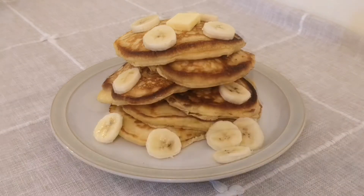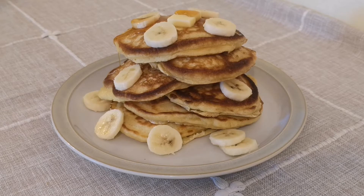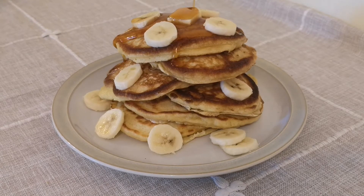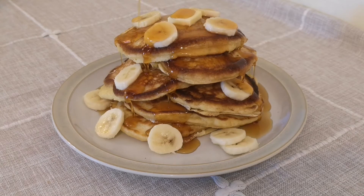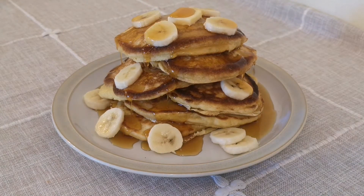Serve with whatever toppings you like — I like banana and of course lashings of maple syrup. I'm Jonny Papalai, thanks for watching. I hope you've enjoyed this video and if you have, please like or subscribe to the channel because it really helps. See you next time.